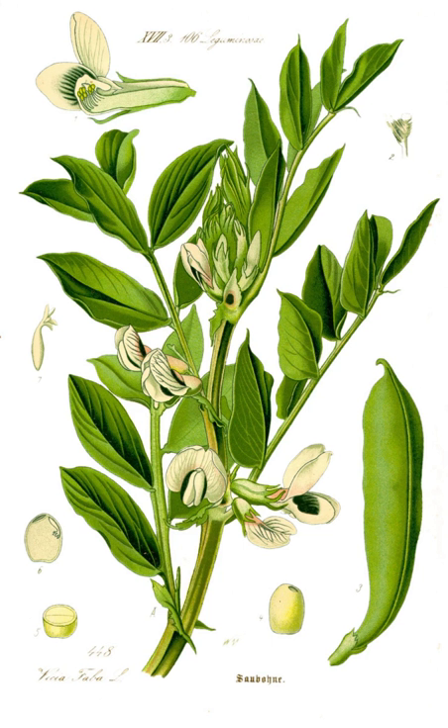However, it prefers rich loams. In much of the English-speaking world, the name 'broad bean' is used for the large-seeded cultivars grown for human food, while 'horse bean' and 'field bean' refer to cultivars with smaller, harder seeds used for animal feed, though their stronger flavor is preferred in some human food recipes, such as falafel. The term 'fava bean' from Italian is used in some English-speaking countries such as the US, but 'broad bean' is the most common name in the UK, Australia, and New Zealand.